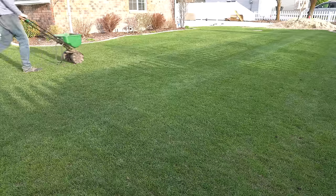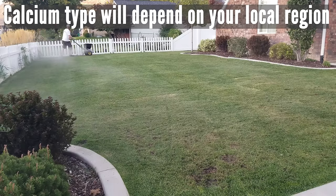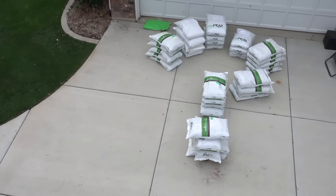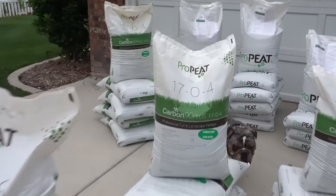Step number five is to fertilize the lawn. We simply want to do this to force the grass up and through the sand. This also gives us a unique opportunity to apply an optional soil conditioner made of both calcium and humates to help condition your soil. We want to push about one pound of nitrogen per 1,000 square feet of area. Refer to the instructions on the bag for how many pounds of product to put down per thousand square feet — it's very common for bags to guide you to one pound of nitrogen per thousand square feet. My favorite brand of fertilizer is Pro-Pete, and I would use the 1704.